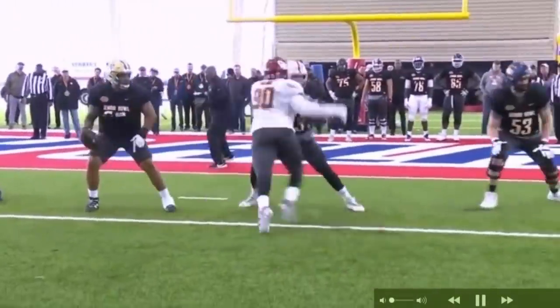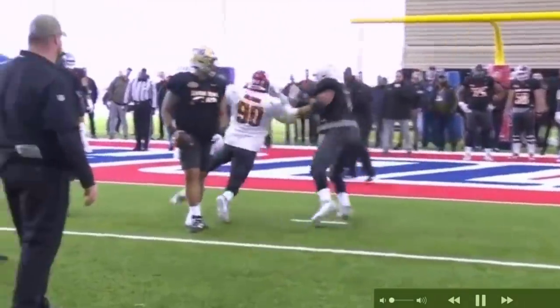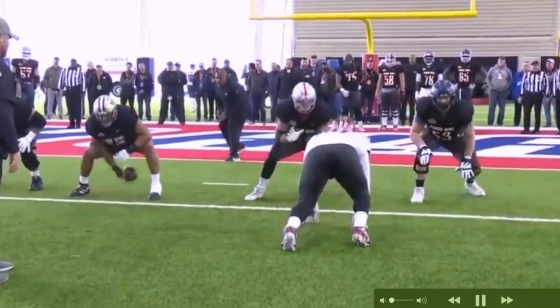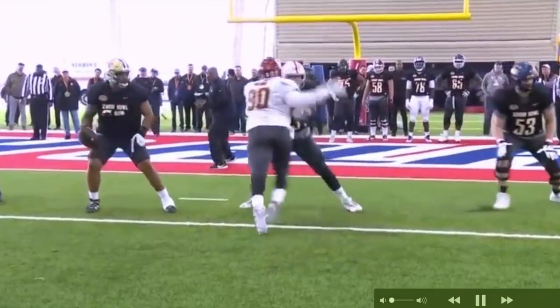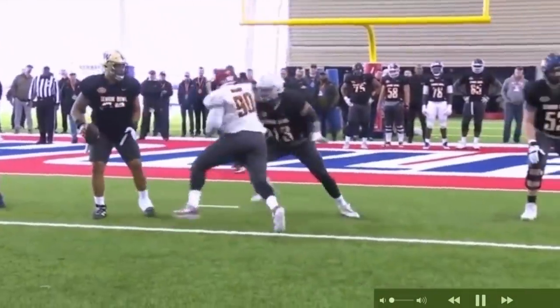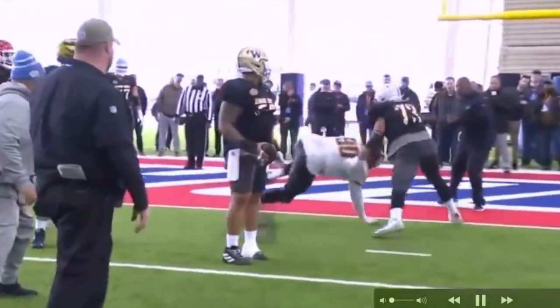We got Neville Galmore up first showing off his quickness. Look at that — showing off his quickness, crossing face, slapping with the left. He's getting upfield first, attacking the outside shoulder, crossing face, slapping, swimming over the top. He's showing that quickness, and he does have power.